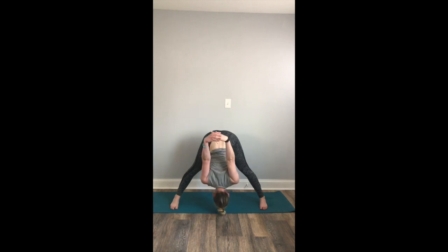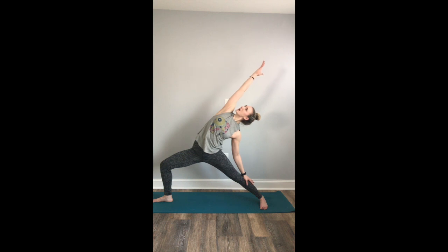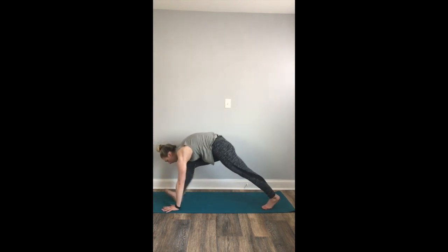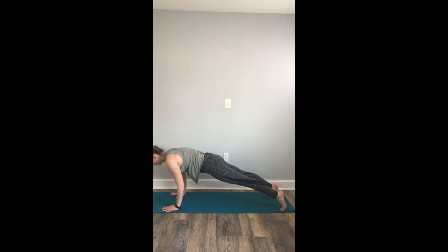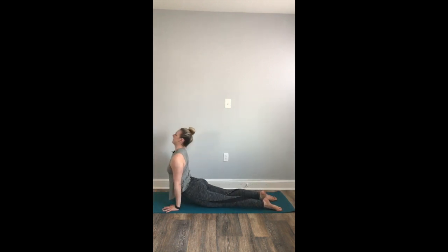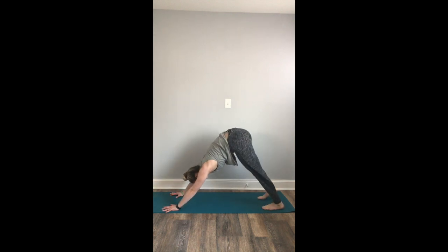Slowly bring your hands to your hips. Inhale to a halfway lift, exhale completely. Inhale, rise all the way up nice and tall. Exhale to warrior two. Inhale, reverse your warrior — reach up and back. Exhale, cartwheel the hands down, flow through your chaturanga high to low plank. Inhale to upward facing dog. Exhale to downward facing dog.